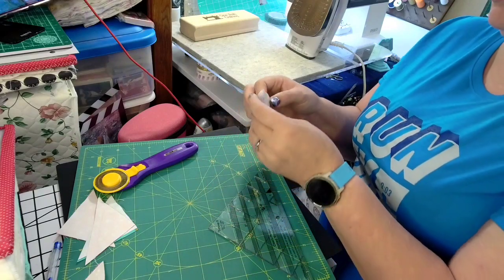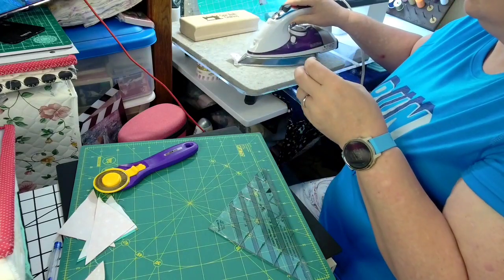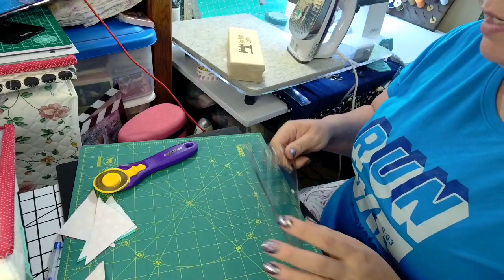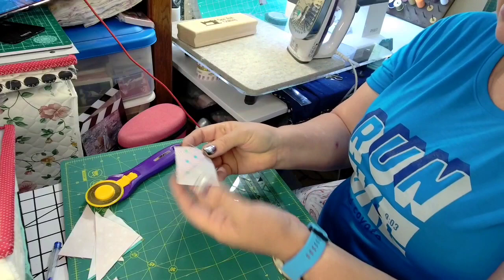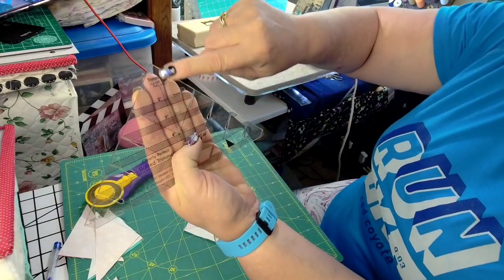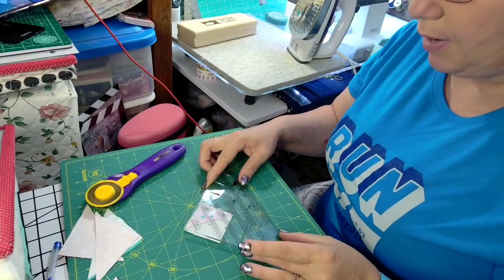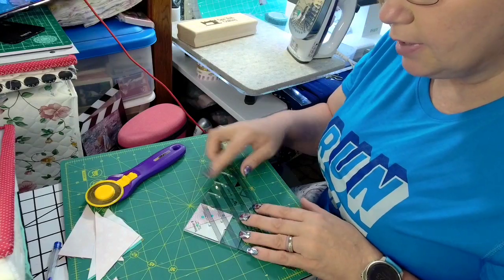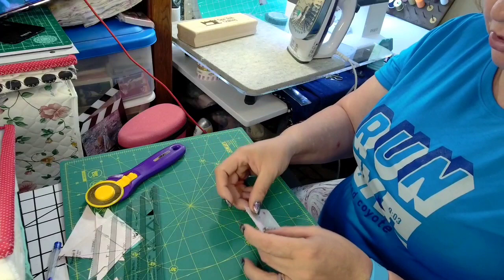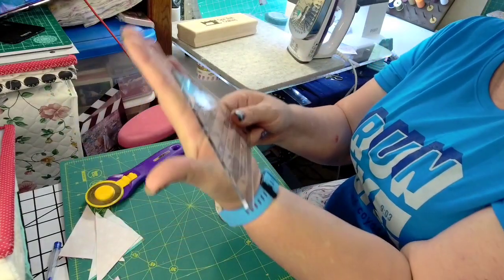Alright, so this is what we have now. We're going to trim that up and iron it real quick. Alright, so now this is our two inch square. To make sure that we did get it trimmed correctly, this line right here — and we have lines right here that go from where we cut our dog ears. There are little lines right here. We're going to line those up with the bottom of our half square triangle and take our line in the middle and put it right in the middle between the two different fabrics. And we're even. There is our two inch — two inches by two inches. That's a really good representation, and that is the Clearly Perfect Slotted Trimmer B.